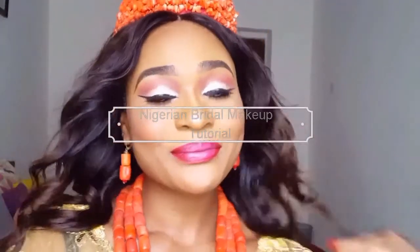Hi guys, welcome back to my channel. If you're new here, thanks for stopping by and please subscribe. In this video I'm gonna be showing you guys how I go from very basic to like a Nigerian traditional bride. If you'd like to see how I do that, keep watching.